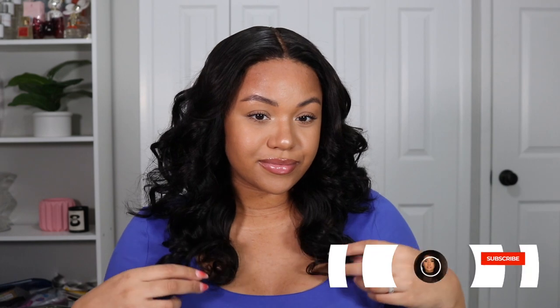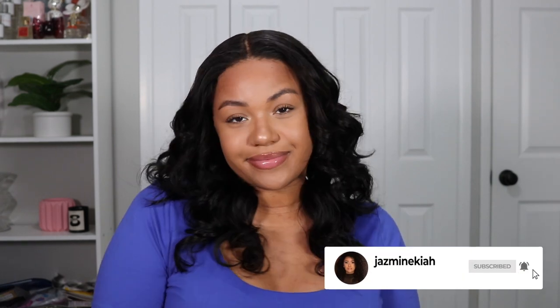Look at that body, look at that shine — we love it! Y'all already know in the description box I will have the links to the wig for you along with the discount code and all the specs of the wig if you guys are curious. I love you guys so much and I'll see you in the next one.